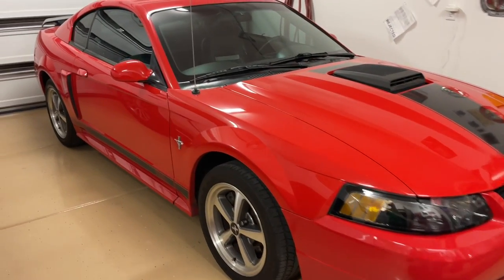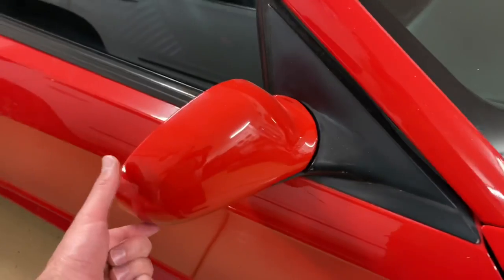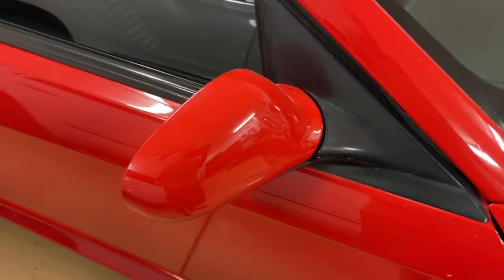Hey guys, Danny Johnson here, and today I want to show you a real quick trick on the Terminator mirrors. I have some on my Mach 1, and if yours are wobbly like this, they just kind of do that over time.